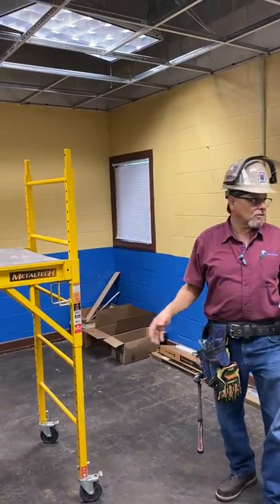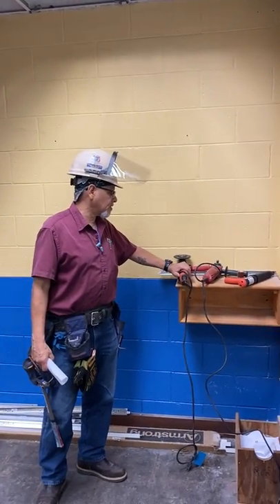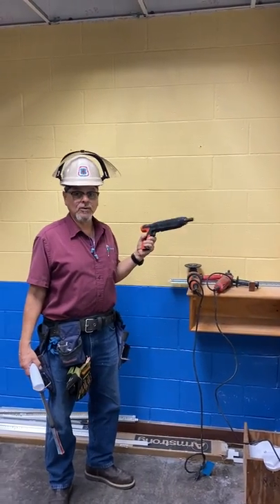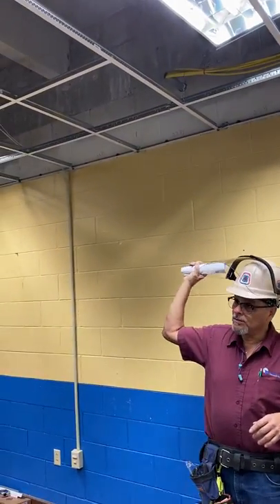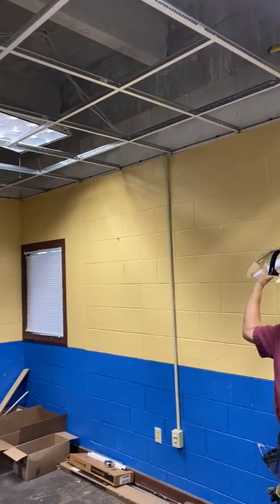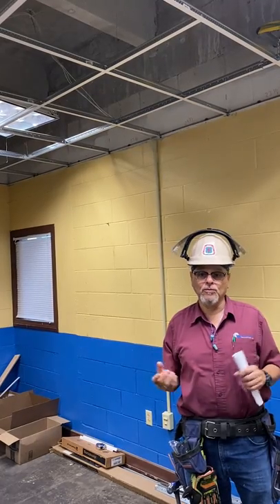When you are working, you're using a scaffold. We're going to use a couple of tools here — for instance, the grinding machine and we have a power actuated gun that we use to shoot the hangers into the ceiling and to shoot the wall angles into the wall, because this is a concrete surface that we're working with.